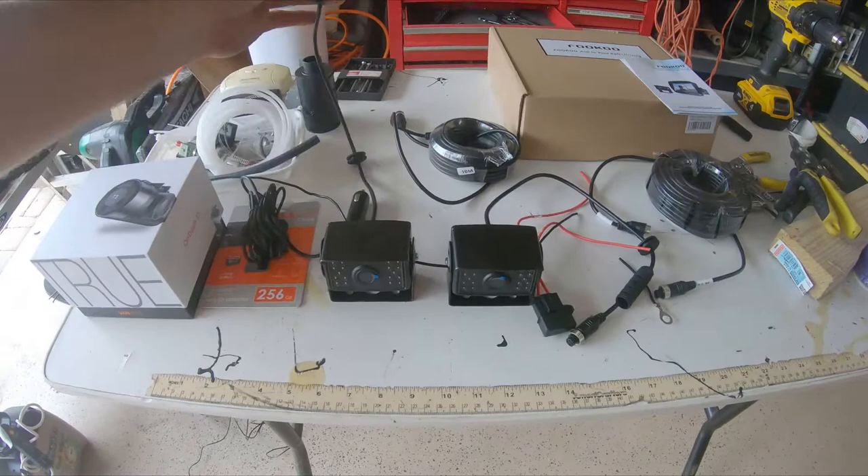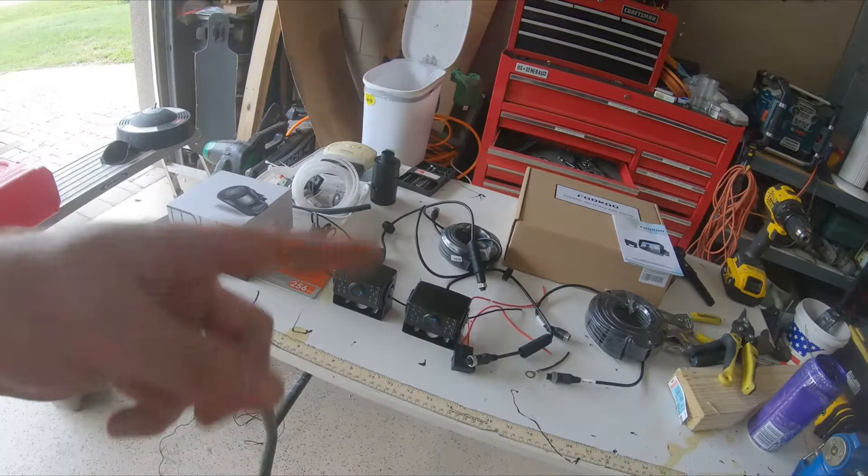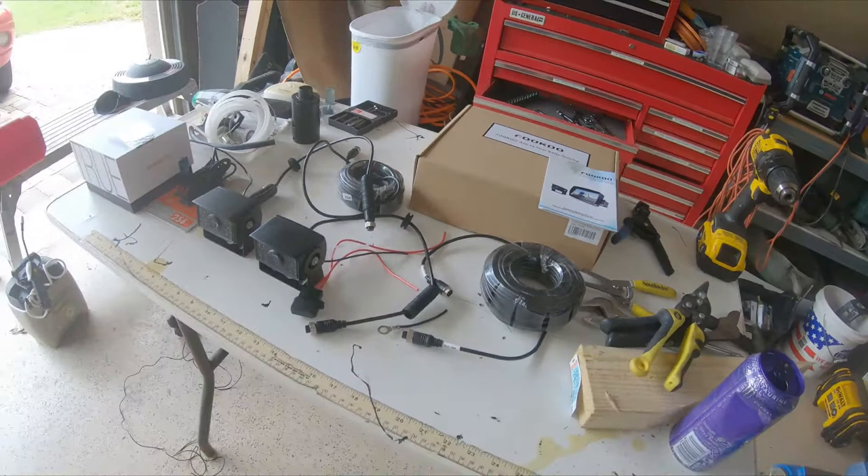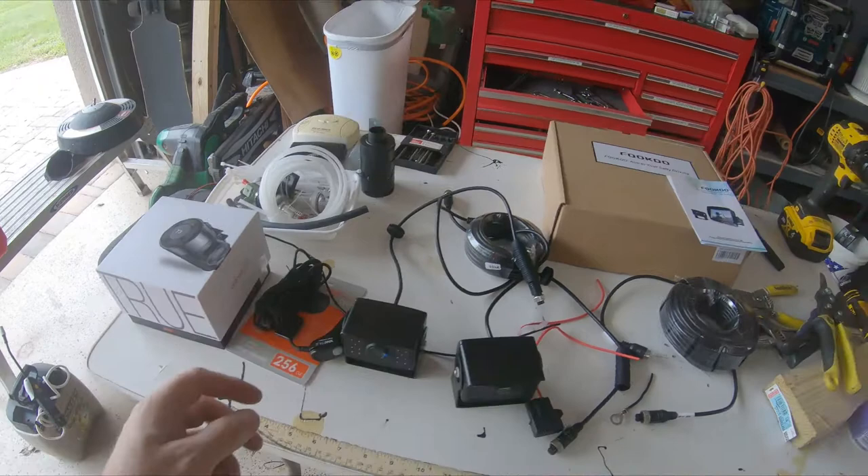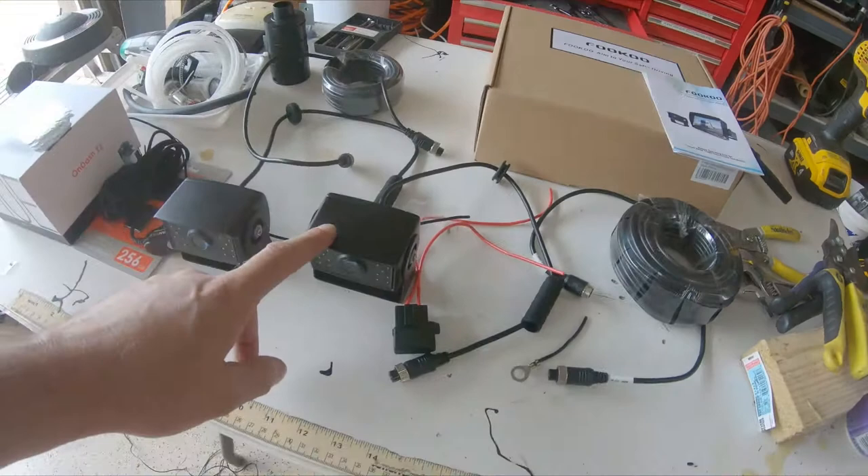After doing all kinds of research, I realized even if I had wireless cameras they still needed power, so I figured a wired system makes more sense since I have to run wires there anyhow, and now I don't have to worry about signal drop. And then the dash cam just runs off the cigarette lighter.